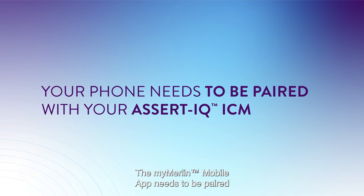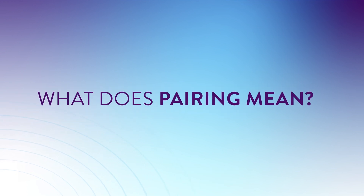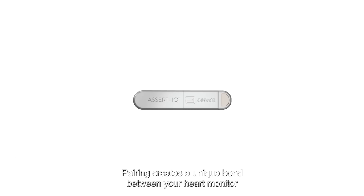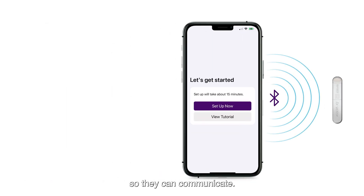The MyMerlin mobile app needs to be paired with your Abbott Assert IQ ICM before it can communicate with your heart monitor. Pairing creates a unique bond between your heart monitor and the MyMerlin mobile app on your smartphone, so they can communicate.